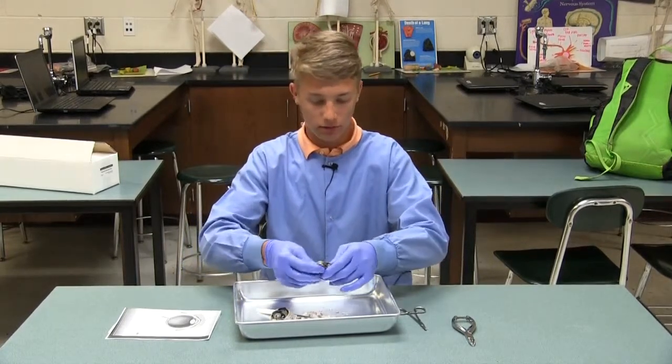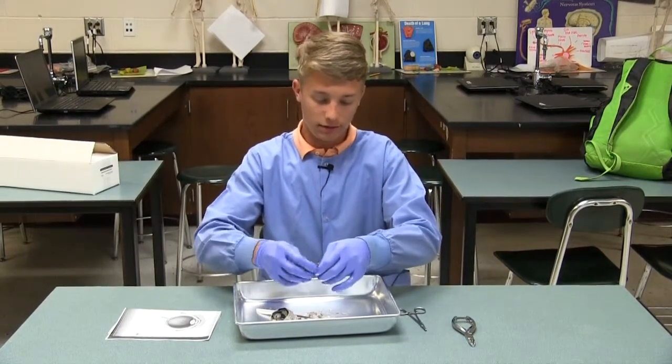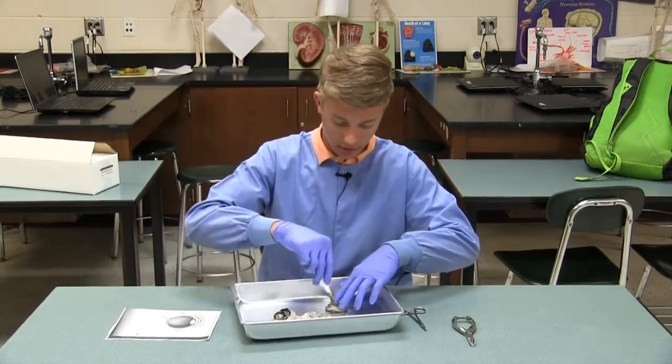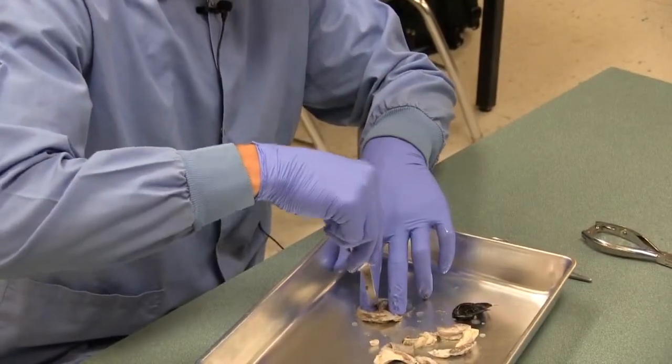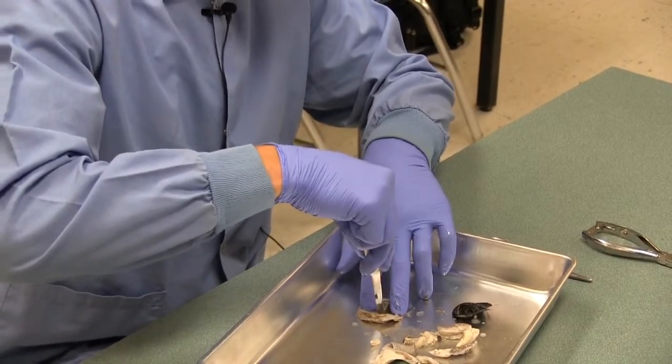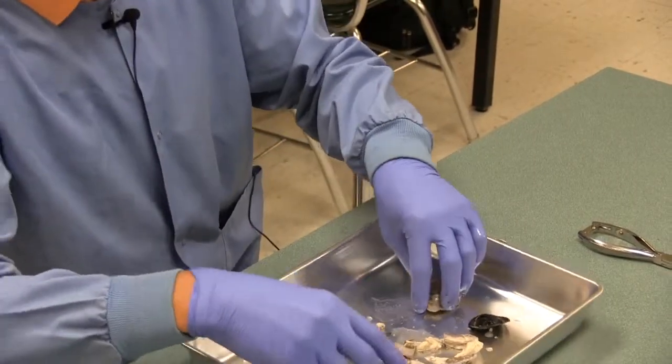Just to give you an idea of the layers of the cornea, if you listen closely, you can hear me cutting through the different layers. It sounds like glass, kind of. Those are the layers of the cornea there that serve to protect the eye.